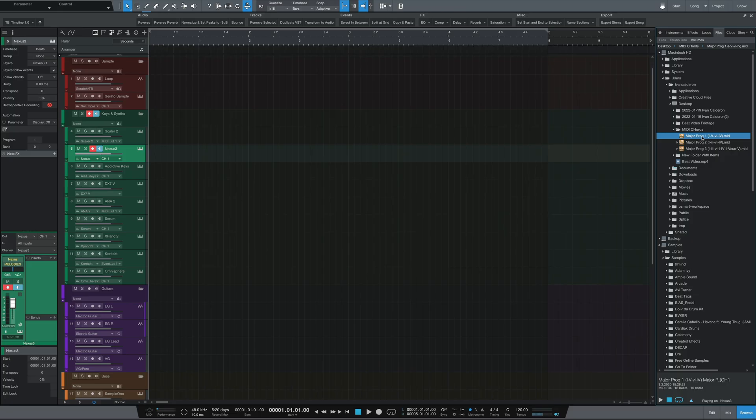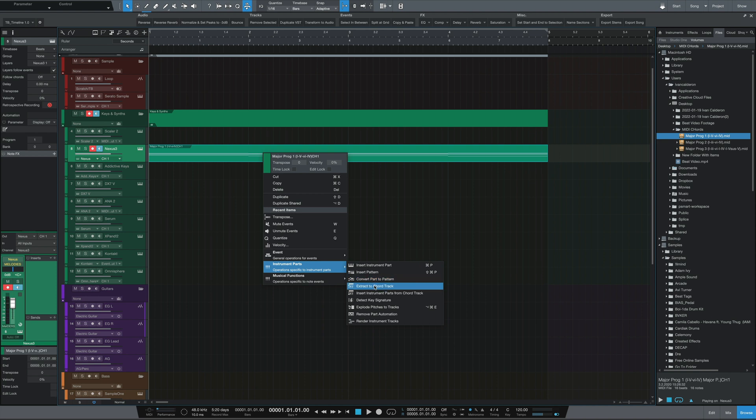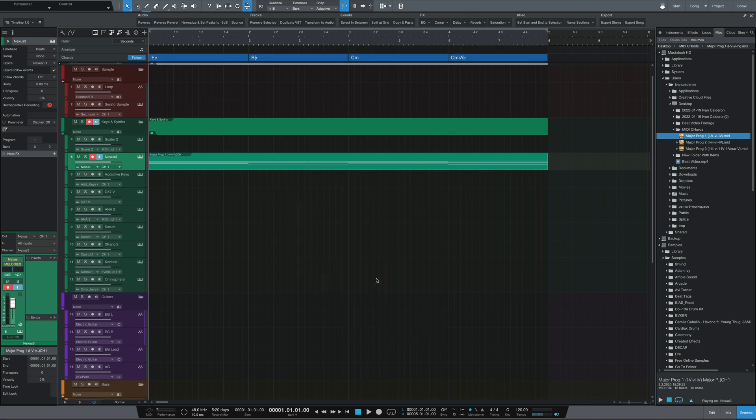The third production feature was MIDI chord extraction. We can now drag MIDI notes and chords into the chord track, which allows the chord track to detect the chords from the MIDI and present us with their names. This had me a bit confused because I couldn't understand why I would want to drag my MIDI into the chord track when I can simply drag it into a VST track, then right-click, go to instrument parts, and extract the chord track to get the names of those chords.